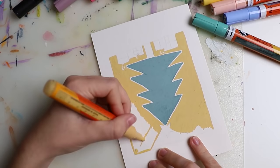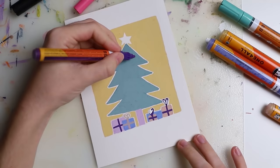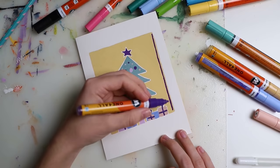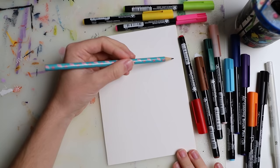So I decided this is the only card I did with the acrylic markers, even though I enjoyed it. It's a very simple design — a Christmas tree with some presents below it, ornaments, and a star on top. Then I created a simple outline and fixed the little details after.